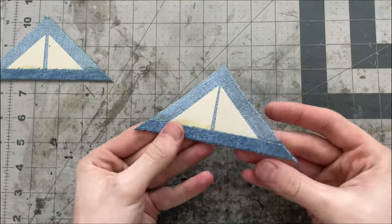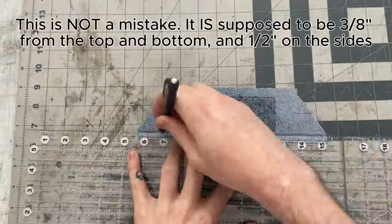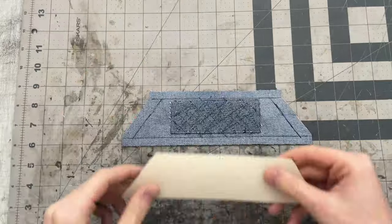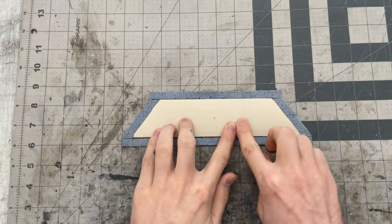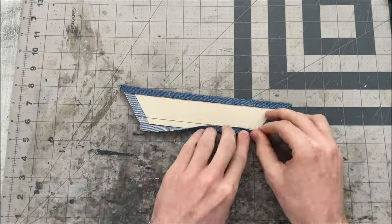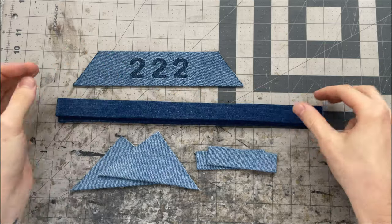Once I fuse the backing in place I'll mark seven-eighths of an inch from the bottom edge and fold this edge up to that line, gluing or taping it in place. The triangles are ready to go, so I'll set those aside. For the back bar I'll mark three-eighths of an inch from the top and bottom edge and a half inch from the sides. My backing piece should fit perfectly within that area, then I'll glue it and fold the top and bottom edges to their respective lines.